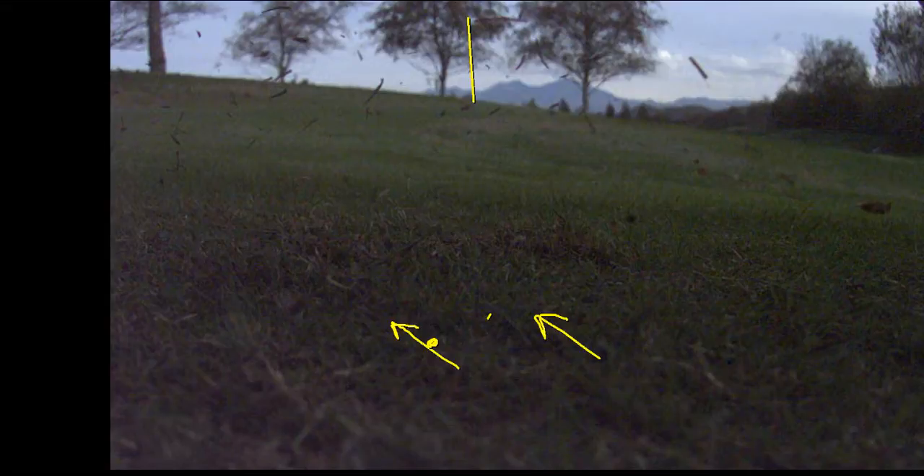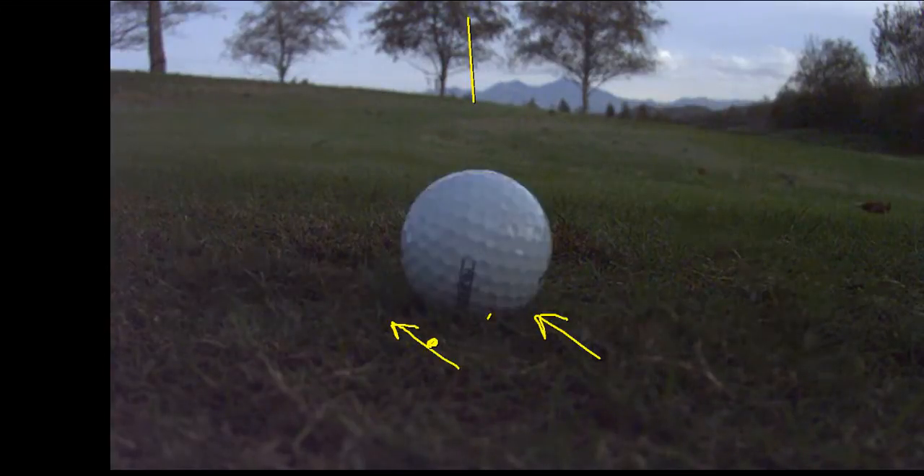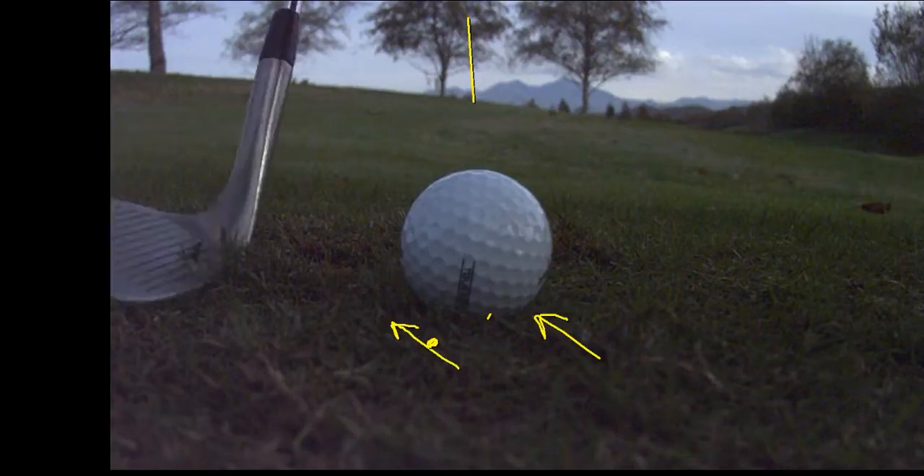Tiger is one of the best wedge players of all time. Come April at the Masters, if he has that shot again, he's going to hit it a hundred out of a hundred. But it's kind of good to see him hit that shot like the rest of us mortals, because he hasn't been practicing and changed his swing a little. It's a good learning experience for us to understand grain, bounce, when to use it, and why.